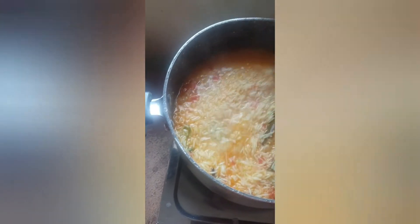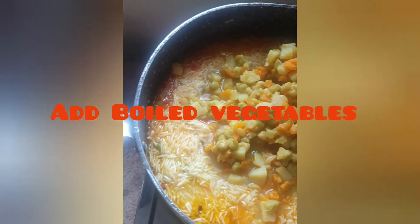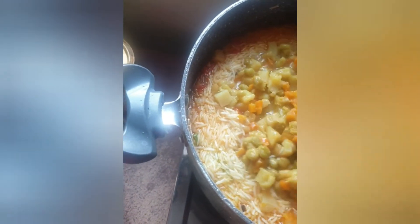We will add 1 glass of rice and 1.5 glass of water. We will add the vegetables. We will add 2 glasses of rice. We will add the vegetables.